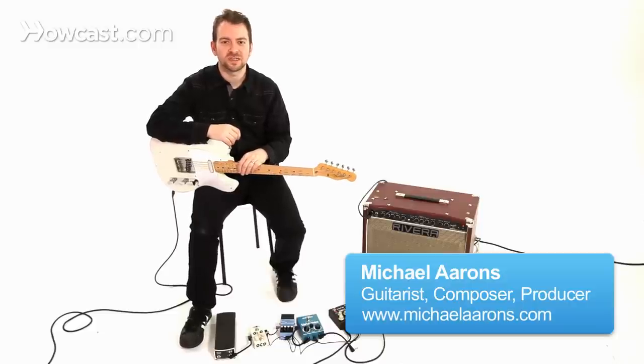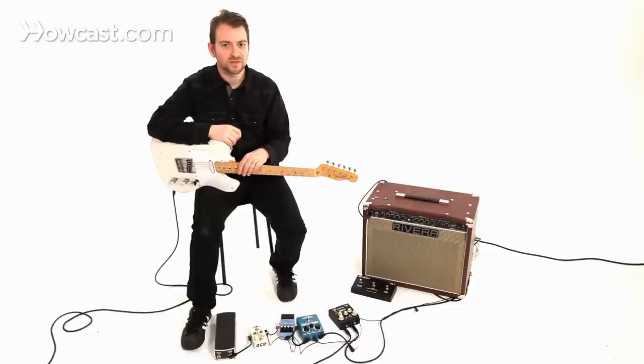There are hundreds of different kinds of picks. They differ in thickness, they differ in shape and size, and they all have different kinds of uses.